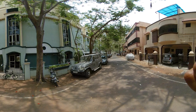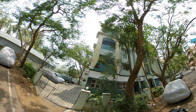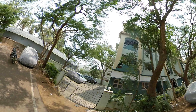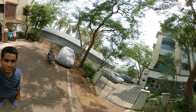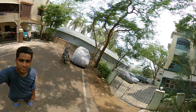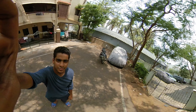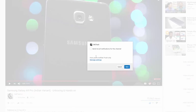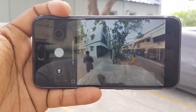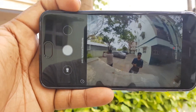So guys, I can export a full dedicated 360 degree video in Tamil. Tell me in the comments if you want to see a 360 degree video shot with this camera. Please give a thumbs up if you liked the video. Have a nice day!